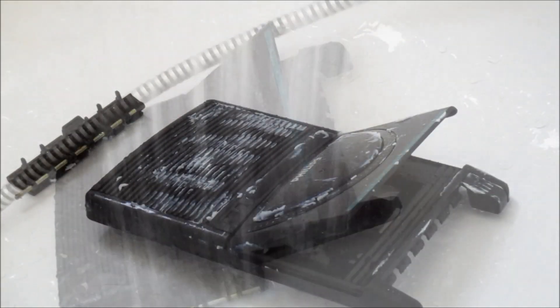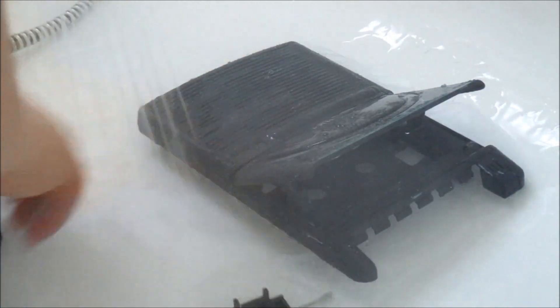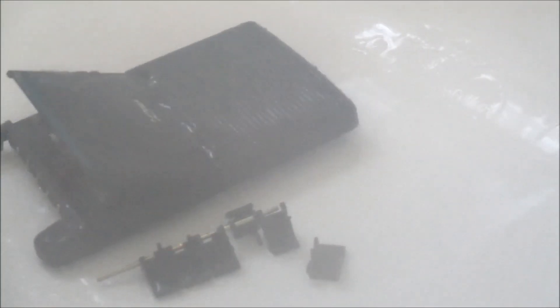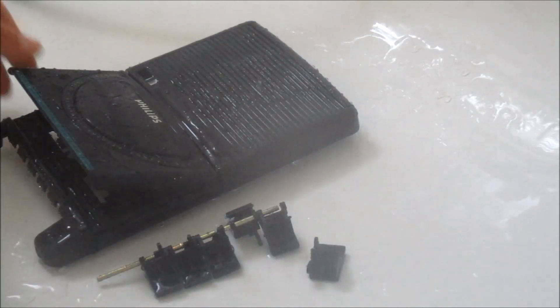It's time to give it a good clean. Now it's really soapy and I start with really hot water to clean it. Next, I am using an old toothbrush to clean it even more.